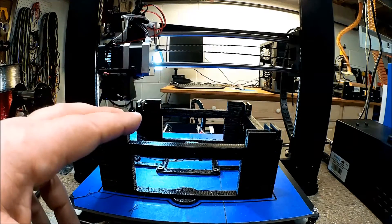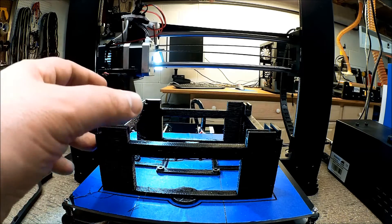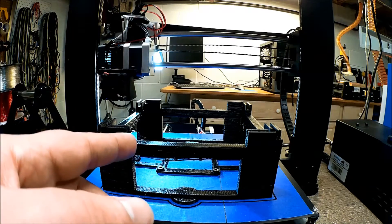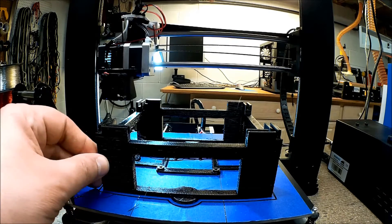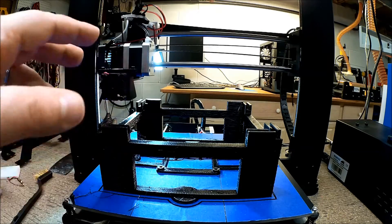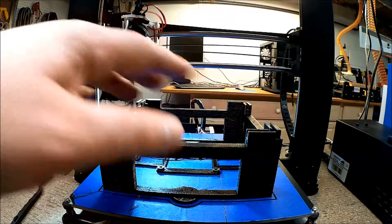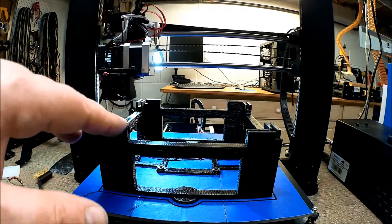I printed this in PLA and I'm a little bit surprised. I'm going to use this as a mock-up — this isn't going to be the end result. Because actually what I ended up doing is I decided to take these beams out altogether; there's really no reason to have these in there.